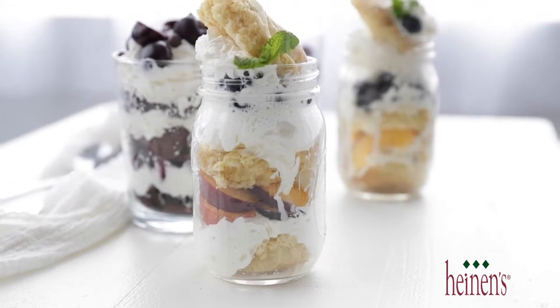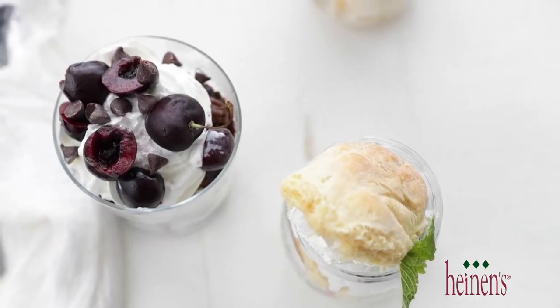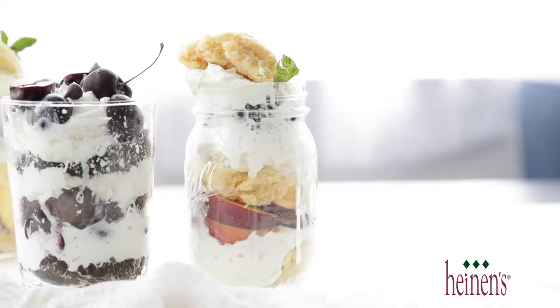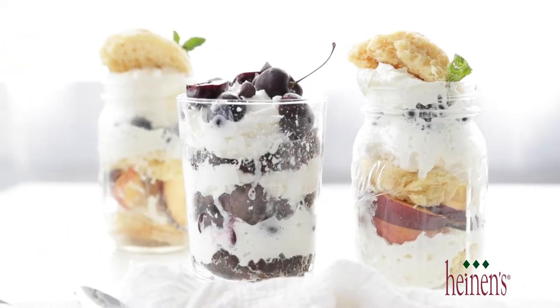Chef Billy Parisi here from Heinen's Grocery Stores. Thanks so much for stopping by, because today we are going to make some absolutely delicious trifles that are loaded up with fresh biscuits, brownies, and a ton of Heinen's fresh produce. The summer is my favorite time to go into Heinen's because it is literally exploding with local vegetables and fruits that are just so amazing and gorgeous.